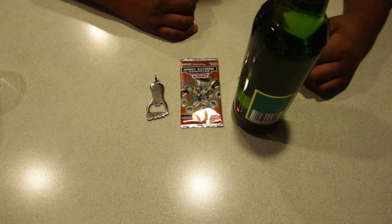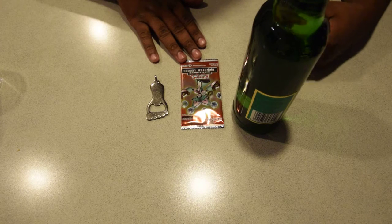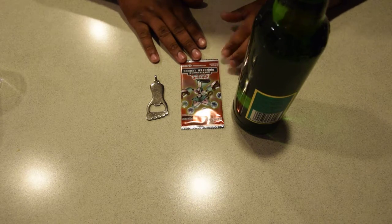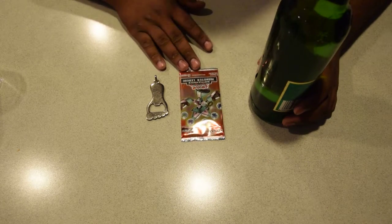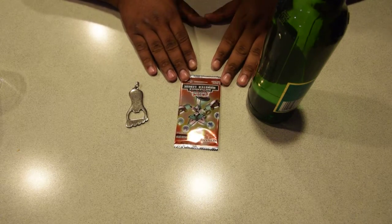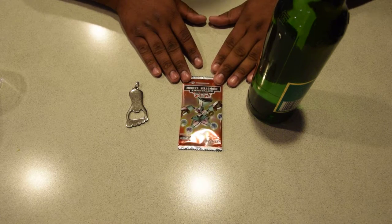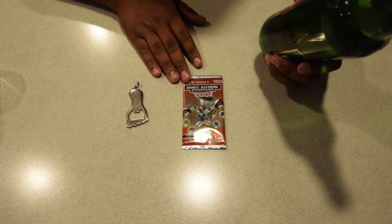Yo what's up everybody, it's your boy Frobie from Young Unboxings and today I got an opening of the Battle Pack 3 Monster League. You may have seen our last videos from last week — we opened one of these up and it was pretty good for us, so we're gonna do another one tonight.